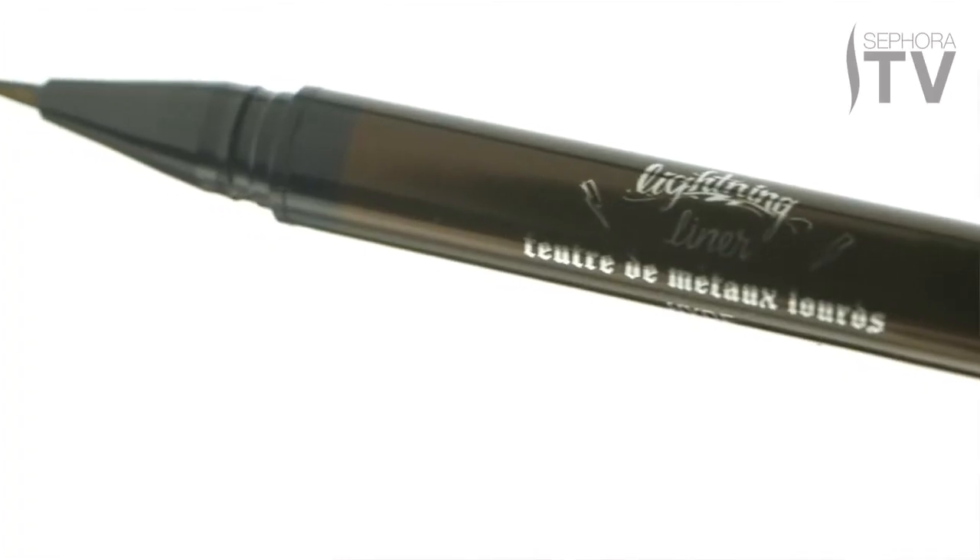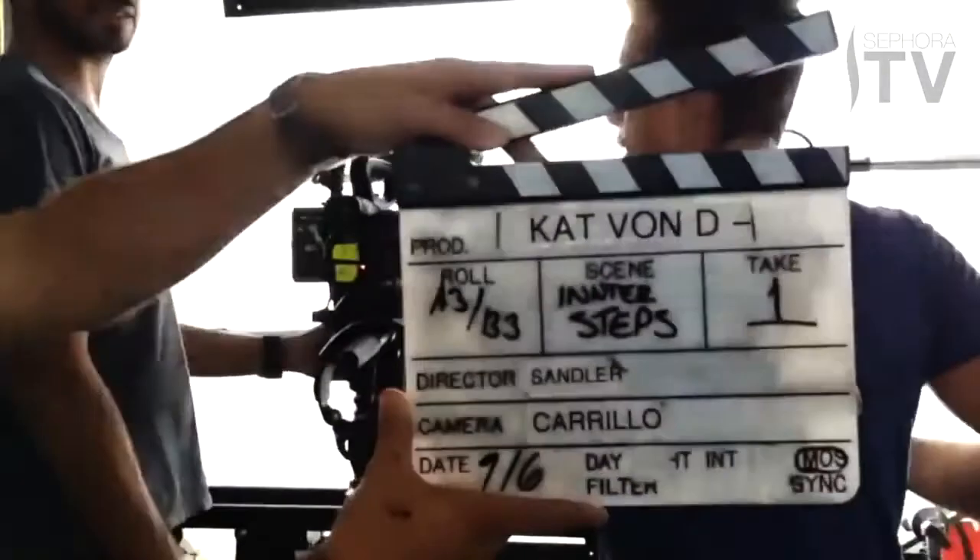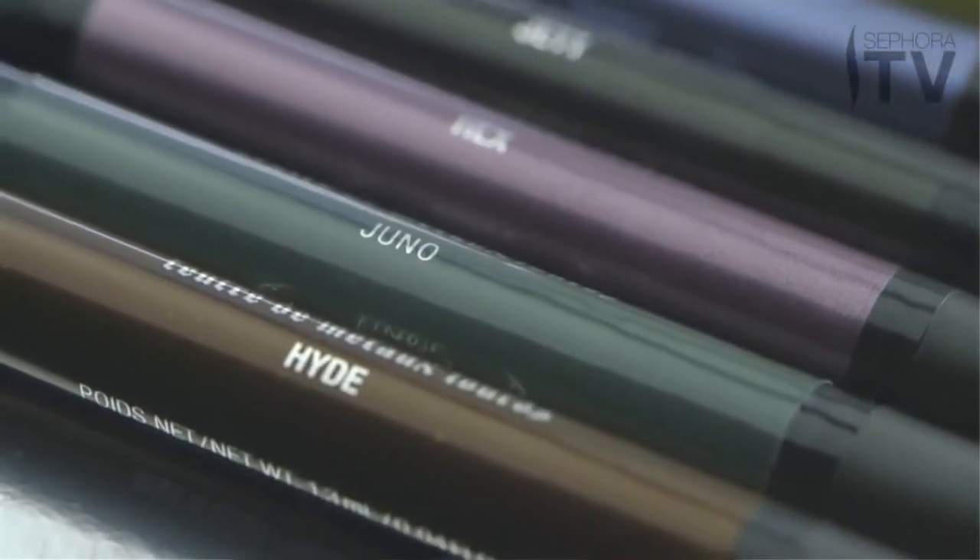Hey guys, it's Kat Von D and I'm so excited — today I'm gonna show you a how-to tutorial on how to use my new Lightning Liner eyeliners to achieve this look. I'm so in love with this metallic formula. Out of the six shades I chose to use two, the black and the brown, just to give you this little copper penny type of look. Hopefully you guys try it out.